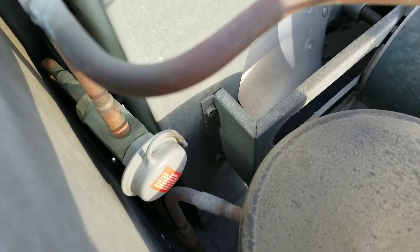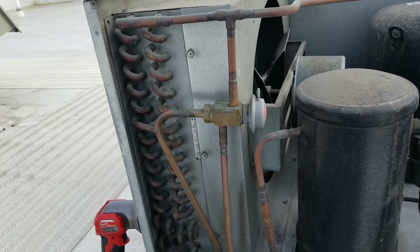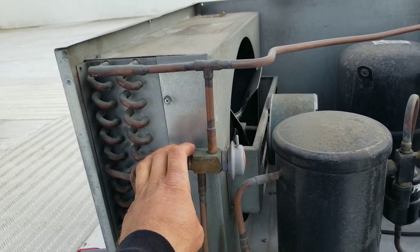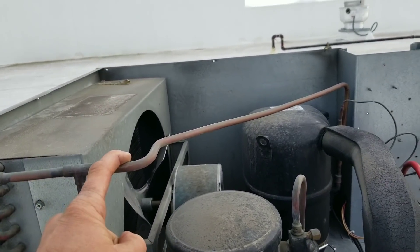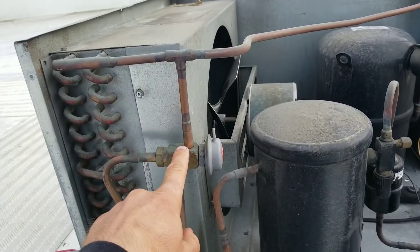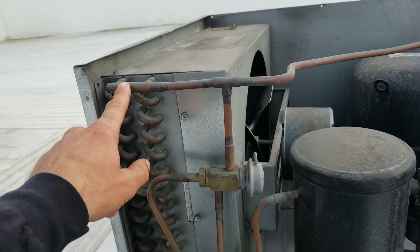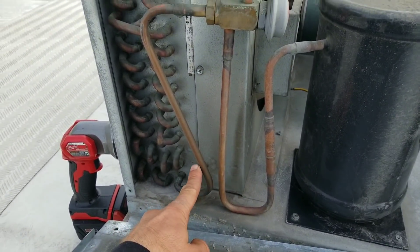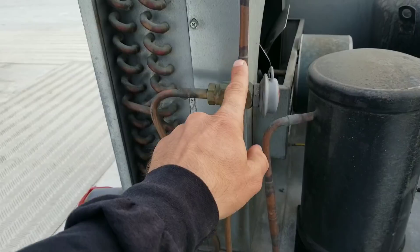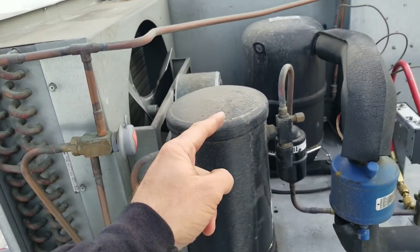There's our headmaster right there. What I'm about to tell you only applies to systems that are properly charged. This is obviously our hot gas discharge line — it comes in over here and hot gas does go down into this tube, but it does not go through this headmaster. In the summertime, hot gas discharge goes through here into our condenser, condenses into a liquid, comes out as a warm, high pressure liquid. That high pressure is what keeps this diaphragm closed. So our high pressure liquid comes in through here, goes straight down, up around into our receiver, and then out to our TXV.